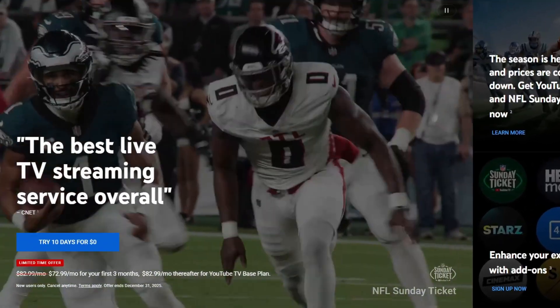I remember so clearly when YouTube TV launched and it was only like 40-something dollars a month with no contracts. I could actually afford that at the time, watch my live sports, and not completely break the bank. And now here we are at the end of 2025 and I think it's like 80-something dollars a month.